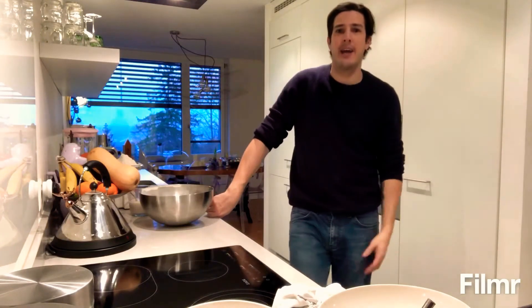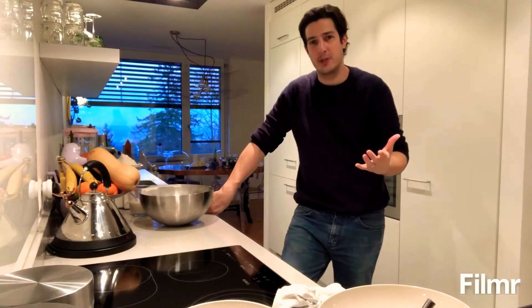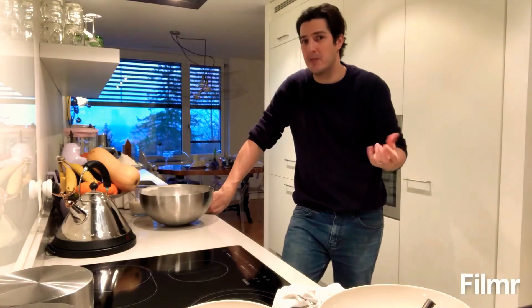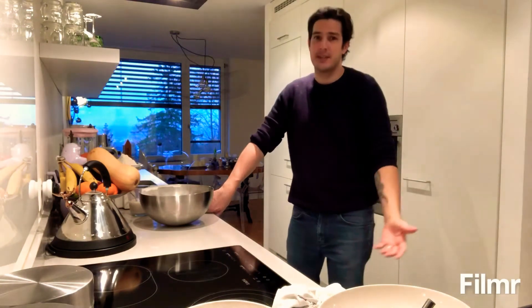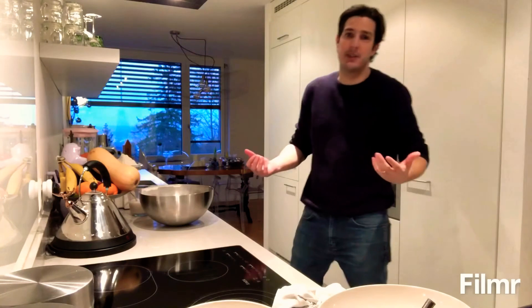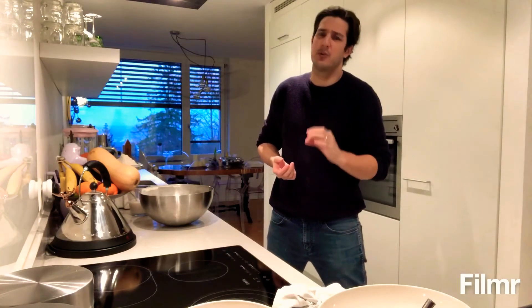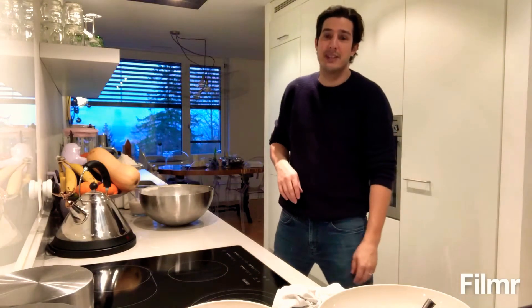It's me Ruben, welcome back. I want to show you today how to make some French baguette. I love French baguette — every time I go to France, pretty much the only thing I need is some French baguette and some wine. Since we live in Switzerland it's really hard to get some good baguette out here, and some good bread in general — bread that really lasts a few days. That's why we're gonna do our own French baguette, and it's really easy.